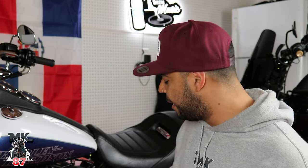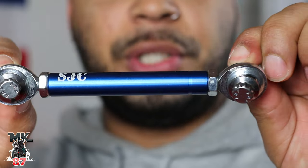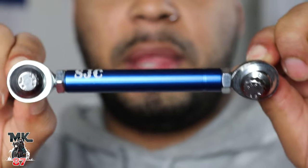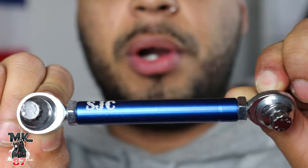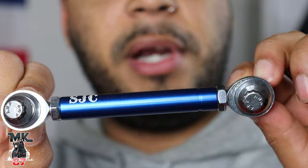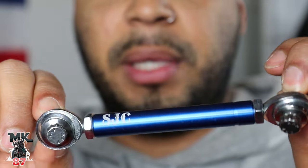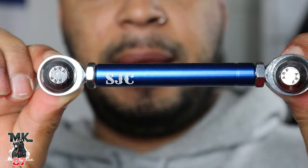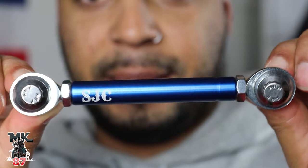Today we have a shift linkage and a shift peg. These pieces are also gonna give the bike a good look and make it pop out from the others with the blue accents. We already have some blue accents on the tank and the foot controls, but number one, yes, for the looks, and number two, these stock ones are notorious for snapping on you while you're shifting gears, leaving people stranded on the side of the road. This gives us looks and peace of mind.